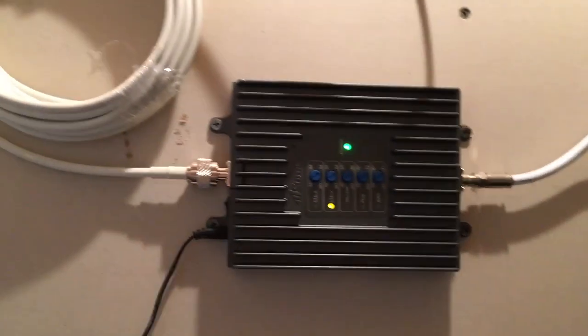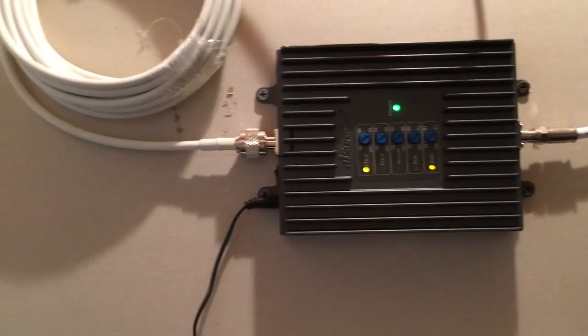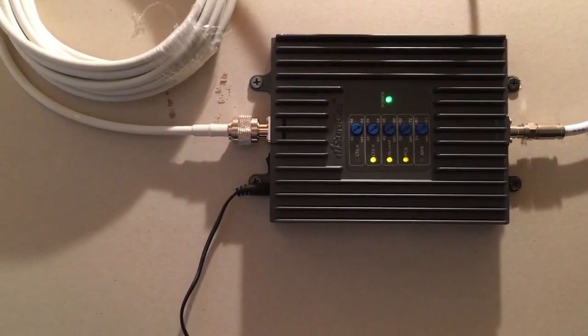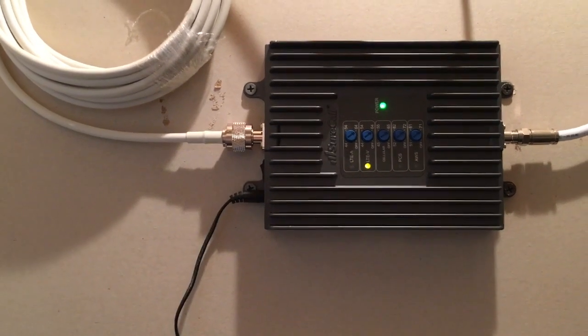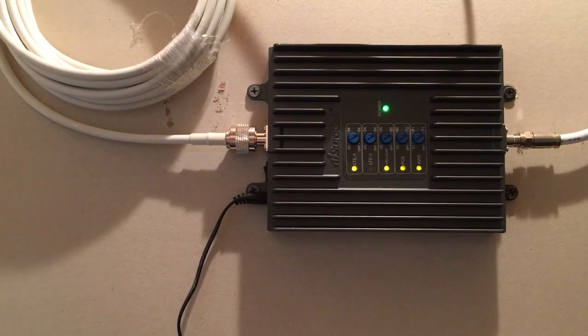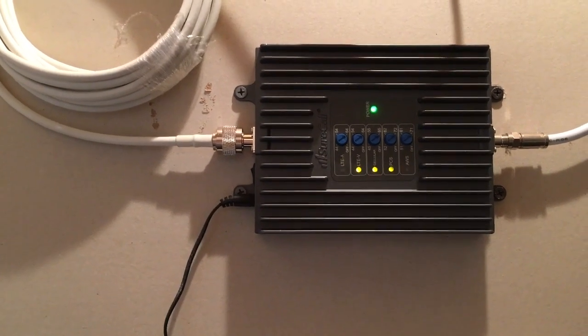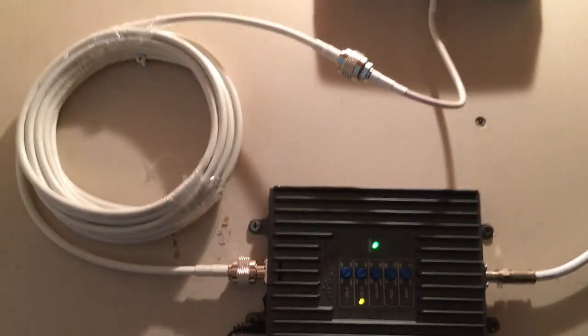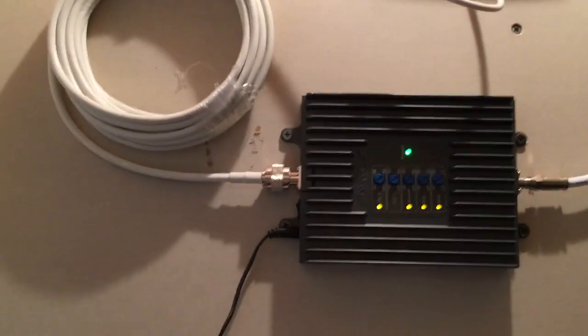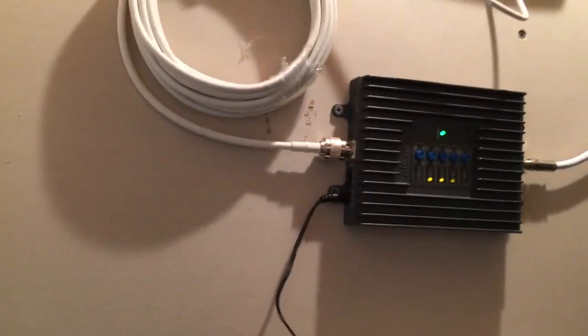So I hooked this up. I went from one bar in the house — within about 20 to 30 feet of here I'm getting three bars of service. And I can go all the way to the basement and I get two bars of service there, whereas I got no bars before. So this is a wonderful little system here and I highly recommend it if you have any kind of an issue with cell service at your place.